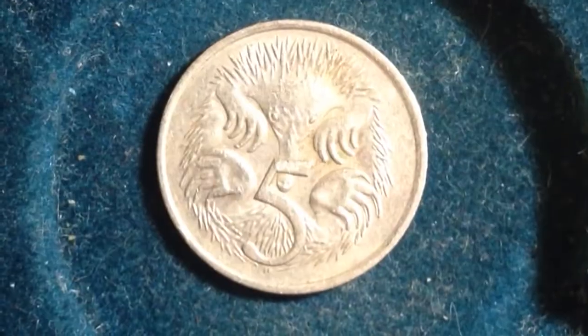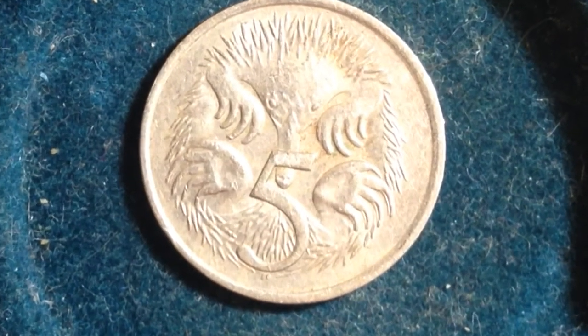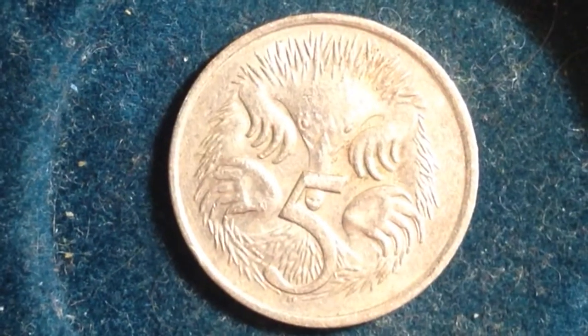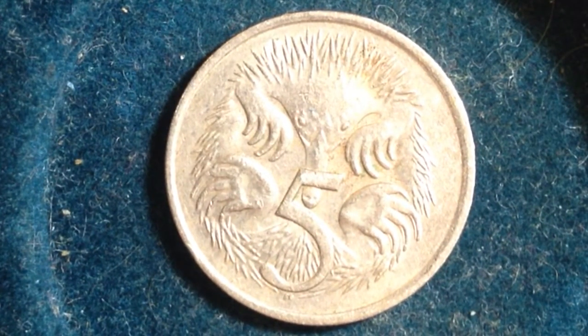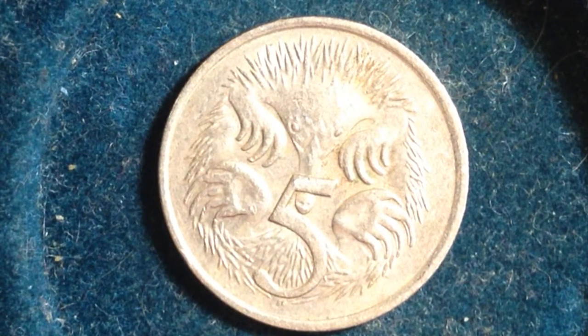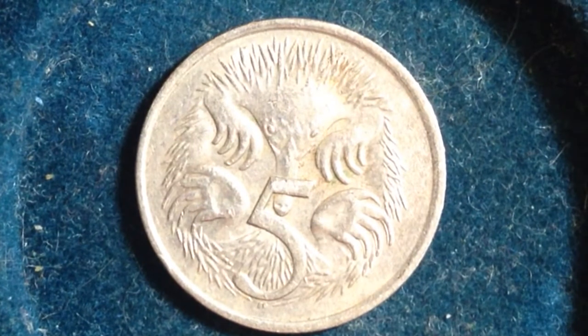Hello coin collectors, got a very nice fine specimen right here from Australia. I've showed a lot of cool Australian coins recently on the channel and wanted to keep it going, because this is another cool special design on the back. This right here is a spiny anteater, also known as the echidna, spelled E-C-H-I-D-N-A — probably not pronouncing that properly, but you can look up pictures later if you like.